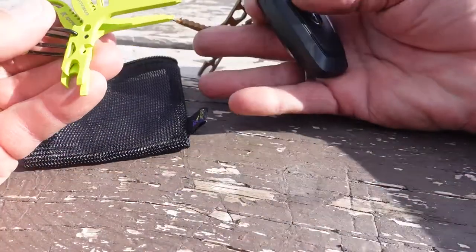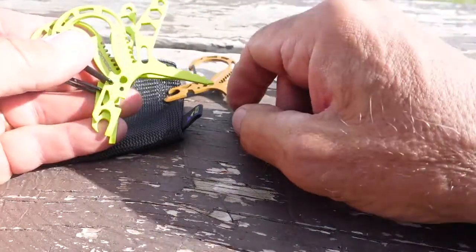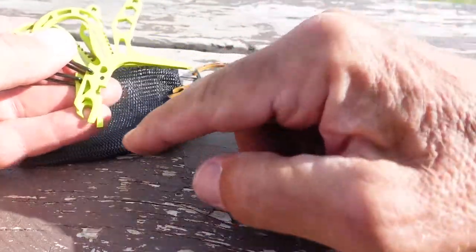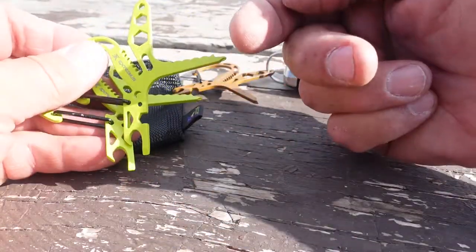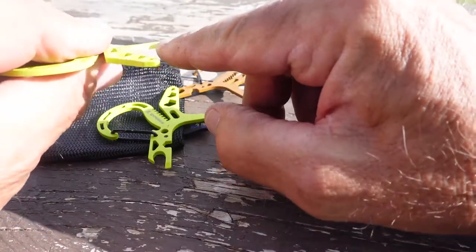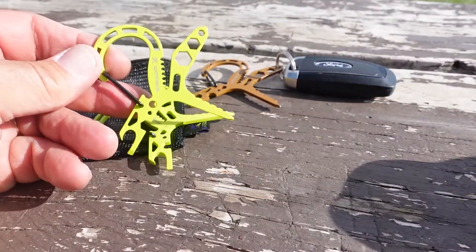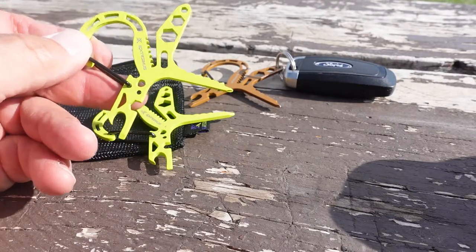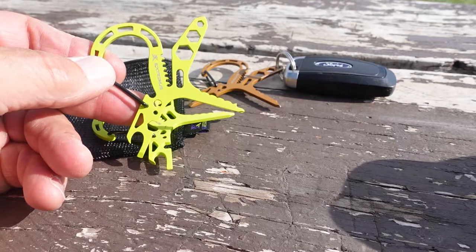So whether you're going to use it as a simple keychain, starting fires, tightening hex heads, Phillips screwdriver, opening bottles, slotted screwdriver, tightening paracord, or cutting and scraping with the serrated top edge, the new Extremis Paracord Tightening Tool and Carabiner is a must-have for any outdoors person.